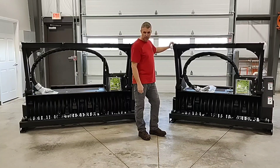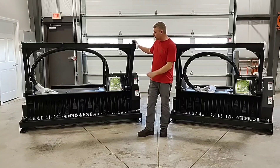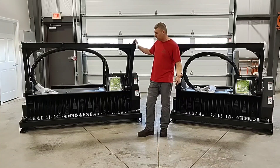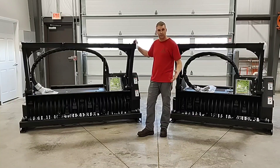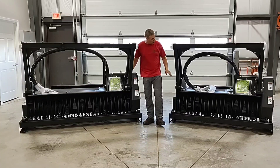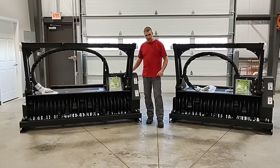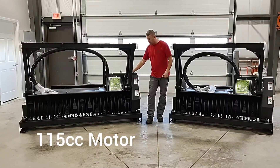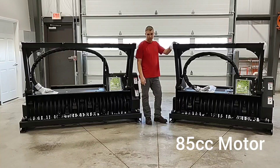The next thing everyone is always asking questions on is: are these hydraulic motors the same or are they different? Is it just the width or are there other differences? Well, there are a few more differences. The hydraulic motors on these units are different. They can work on both skid steers, but to compare the two, the 180D is coming in at a 115cc hydraulic motor and the 150D is an 85cc hydraulic motor.